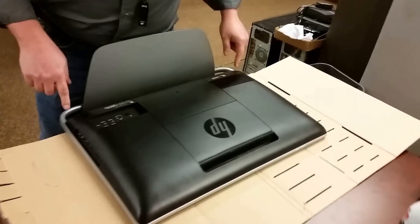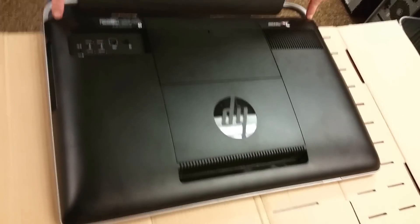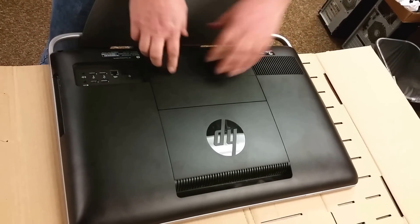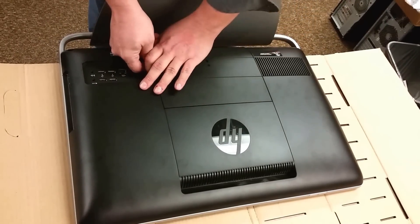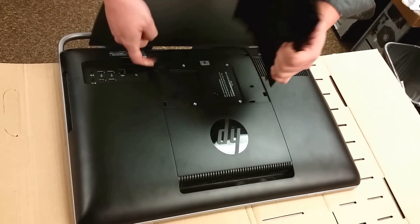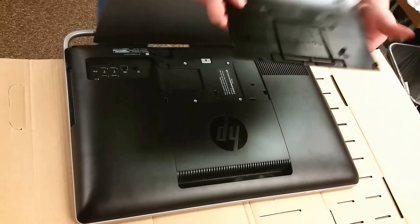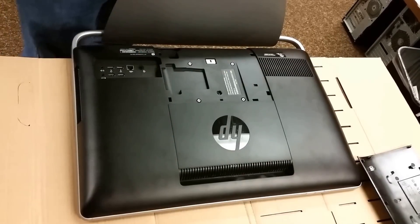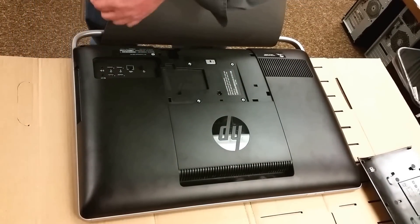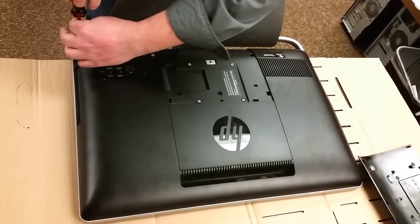It looks like this one has some screws that we'll use to remove the back panel. There's two here and I believe there's one hidden under this panel which just snaps on. So let's pop up this panel from the side here — there is one more screw here that we'll need. They're all basic Phillips head number two, so a Phillips head screwdriver is a good start.